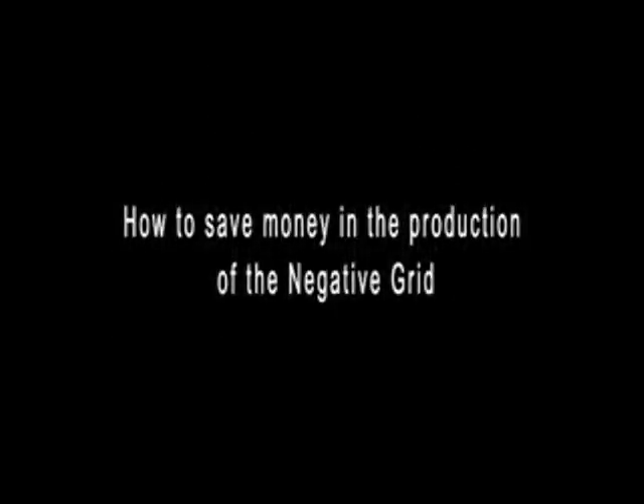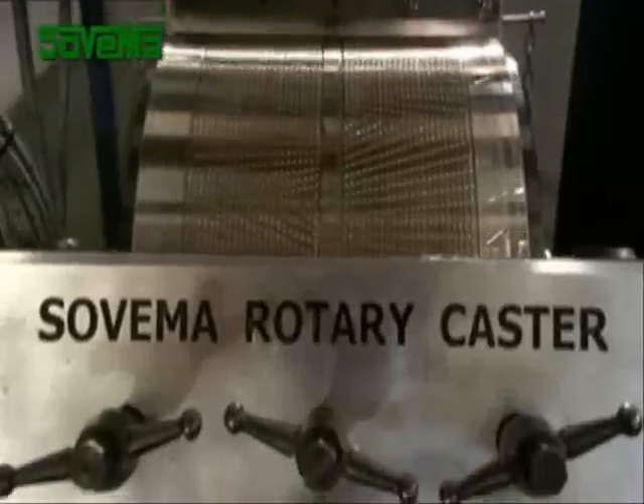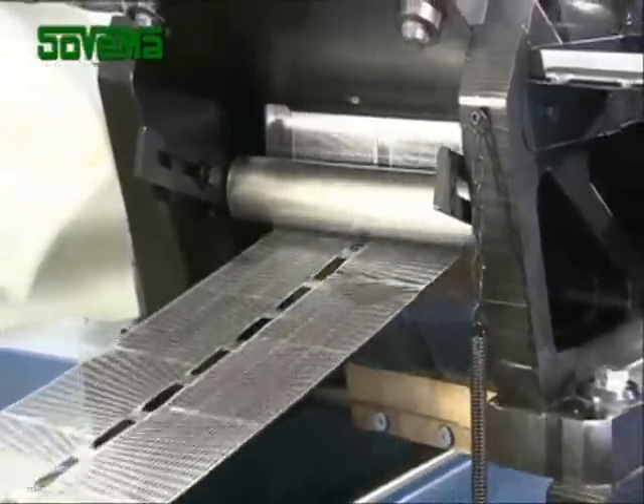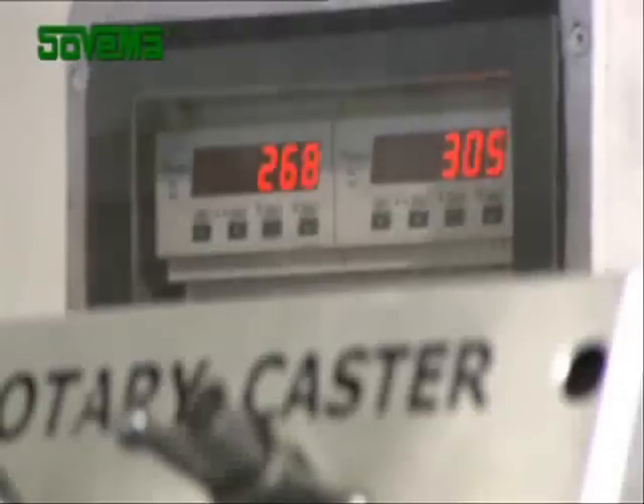How to save money in the production of the negative grid. Sovema has developed a drum casting machine, a less expensive method for manufacturing negative grids. The rotary caster enables battery manufacturers to make grid strips at a very low cost, but they are of lesser quality compared to the product you get using punching technology.